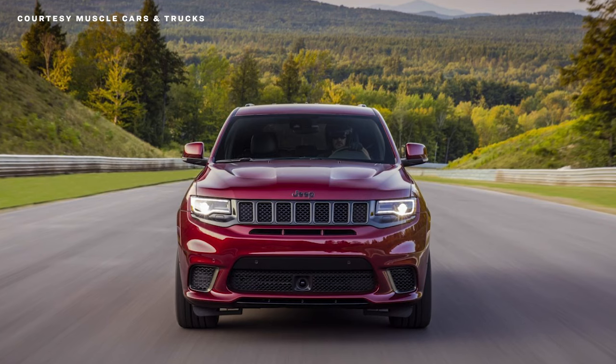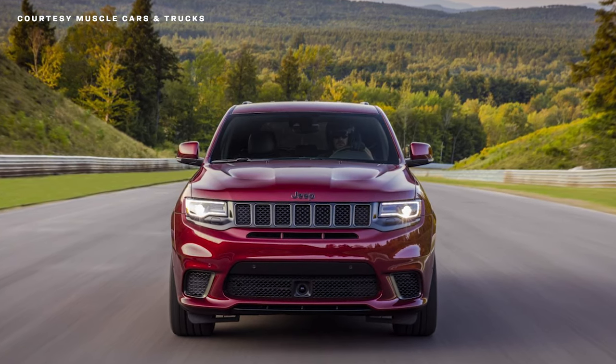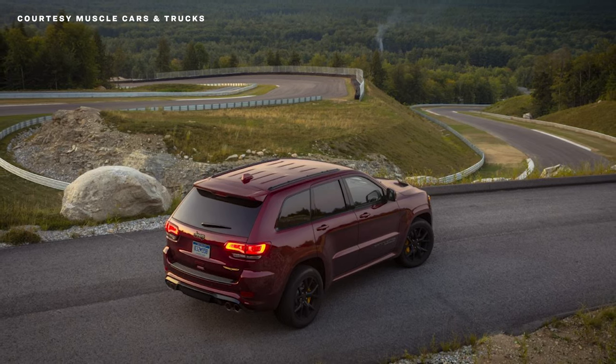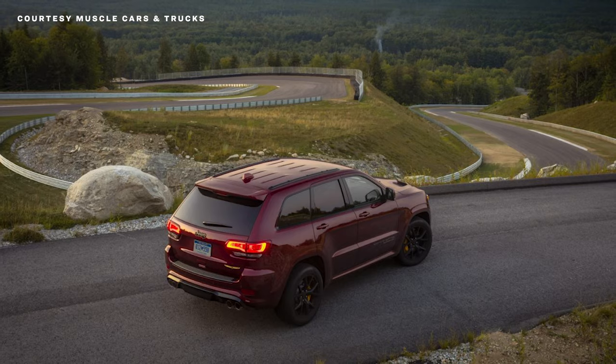It means the segment is thriving with competition. There are no details on when we might see a new Grand Cherokee, but it's not out of the question that it could bow as early as next month at the New York Auto Show, so stay tuned. And if you have any theories about what we should expect from the next Grand Cherokee, please, by all means, chime in below.